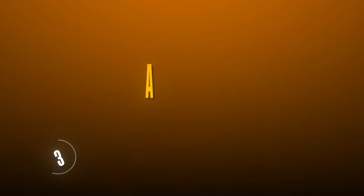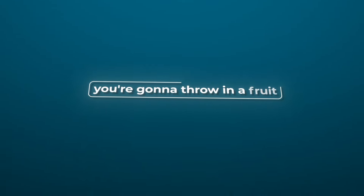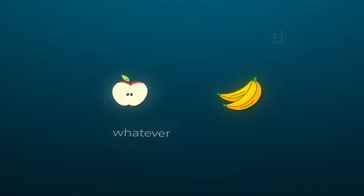I personally recommend RX bars or One Bar because they have a good calorie to protein ratio and they're fairly affordable. Number three, a Greek yogurt — one of those snack-sized ones — because it's a great source of protein. And finally, you're going to throw in a fruit, whether it's an apple, a banana, or whatever fruit you want.